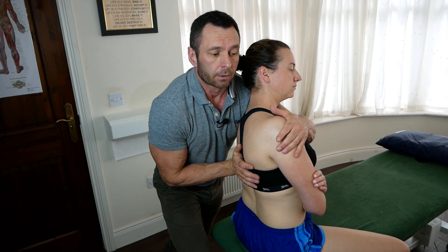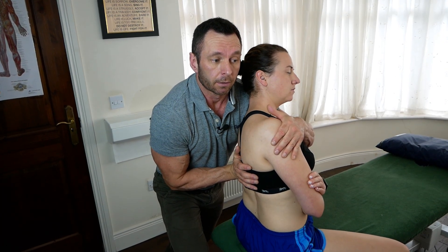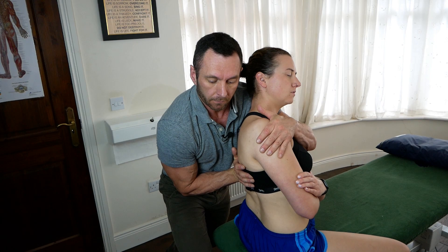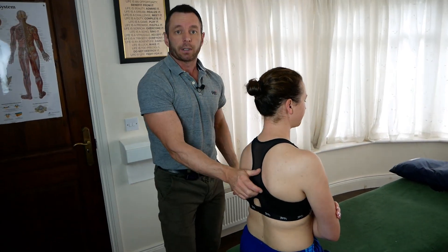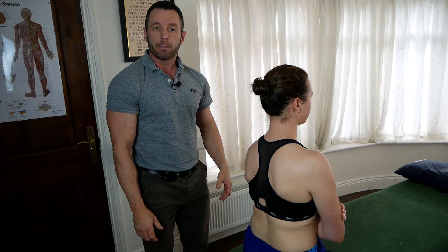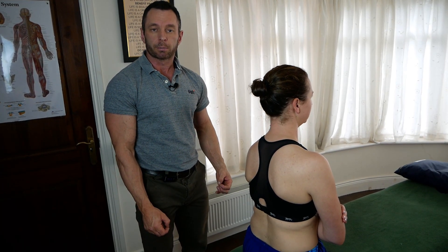Breathe in. I'm going to side-bend her left to the barrier and rotate her right. And ease out of it. And that is a muscle energy technique, or MET, for a Type 1 neutral spinal dysfunction.